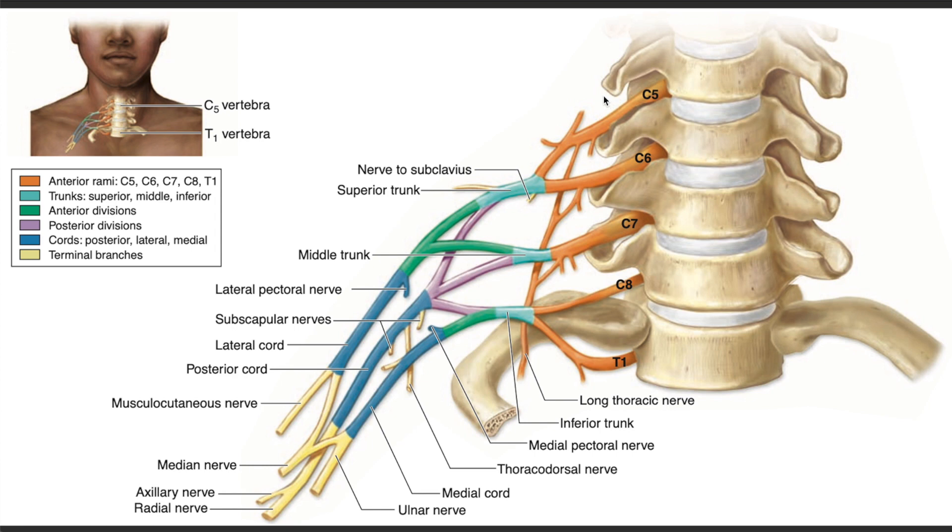For example, if the C5 root is disrupted, there is still some contribution from C6 going to the superior trunk. Moving on, the divisions are usually located around the clavicle — the clavicle has been removed in this picture, but the divisions sit at the undersurface of the clavicle. Any injury above the clavicle is called a supraclavicular injury, and below the clavicle is an infraclavicular injury. The supraclavicular injury carries a worse prognosis.